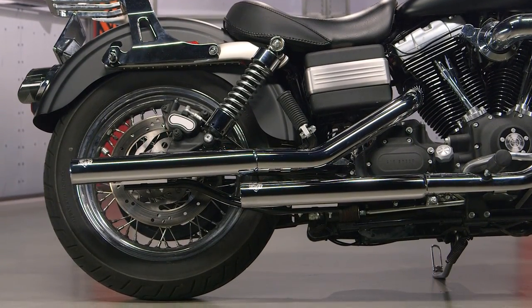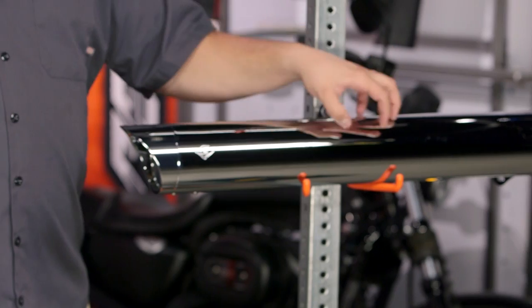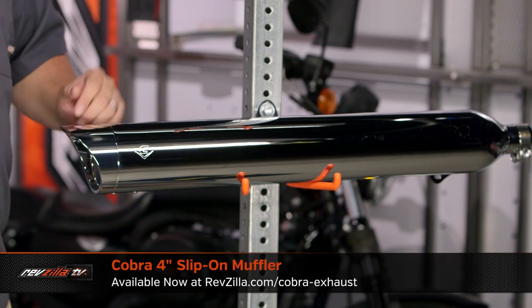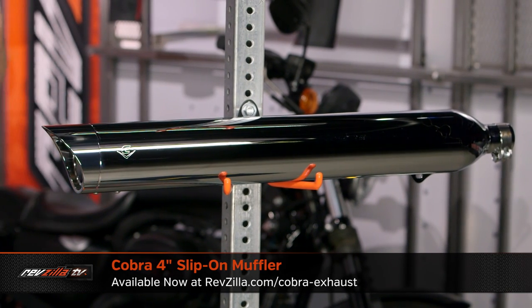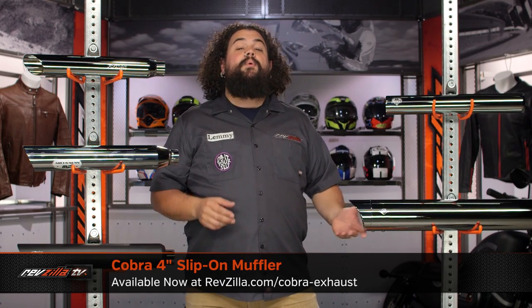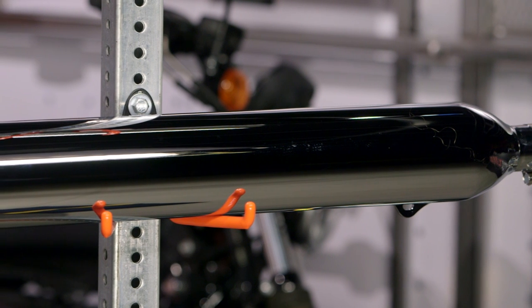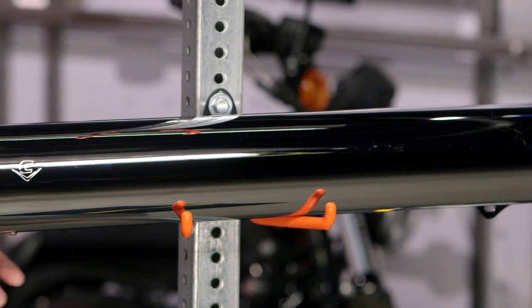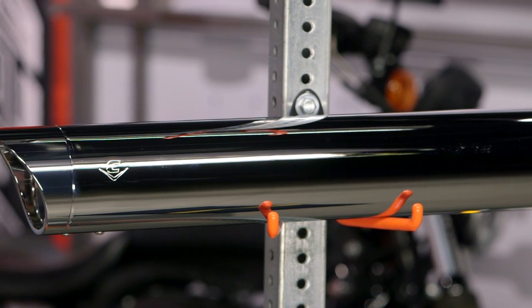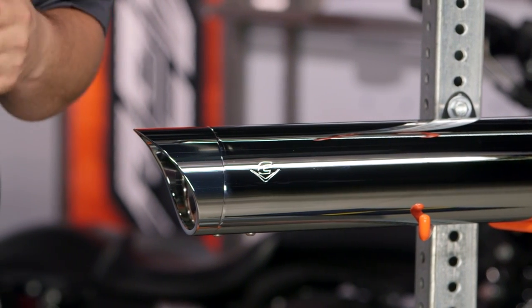One of the other options here is actually kind of a favorite of mine — a Cobra 4-inch slip-on. This thing obviously looks way different than the rest because it's huge. It looks like it goes on a touring bike, and in a way it kind of does. This is made specifically for FLDs. So those of you rocking Dyna Switchbacks, Cobra's got a direct bolt-in muffler option for you — it's going to bolt right up to your motorcycle without much muss or fuss.